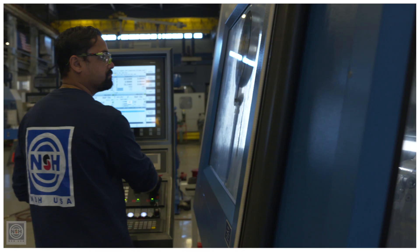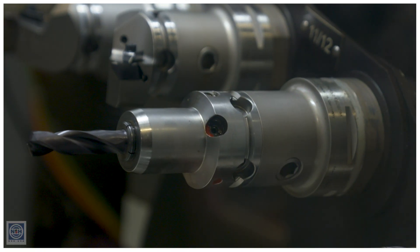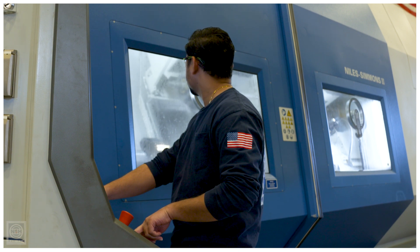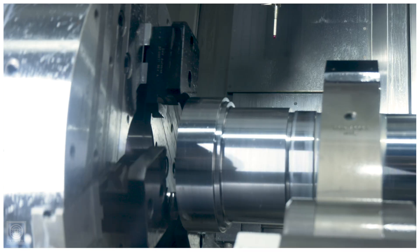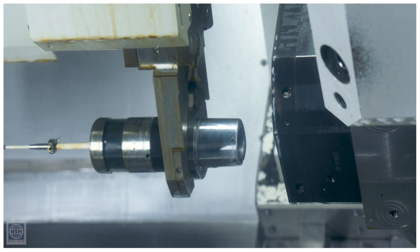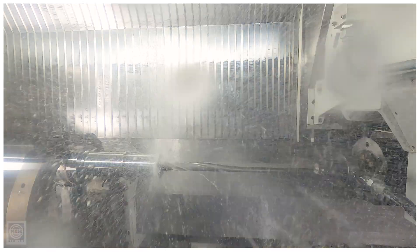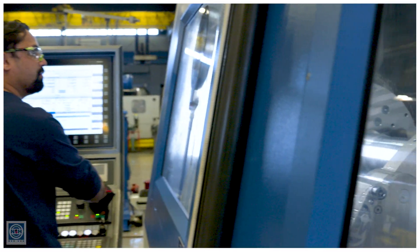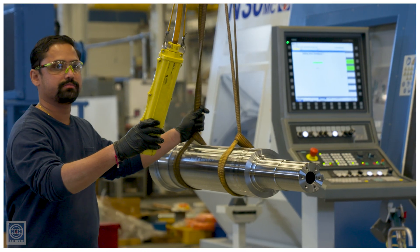This minimizes risk to the operator — less manual intervention means less interaction around sharp burrs, big stringers, and it is cycle time savings. So instead of a part going through three different machines, multiple setups per machine, being passed back and forth, relocating every time you're running the part in, we try to bring those processes upstream to the programmer and simplify the programmer's life with digital verification tools so that we can deliver a process the first time, every time.